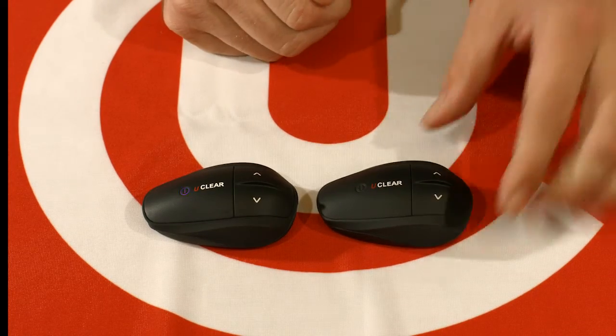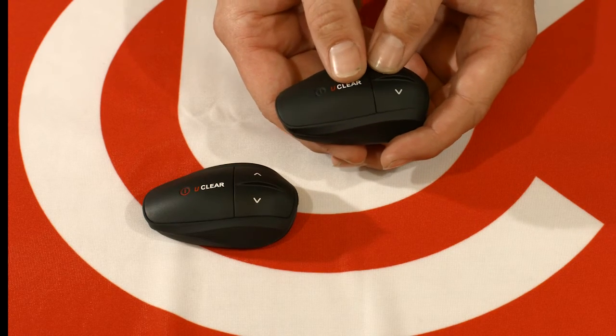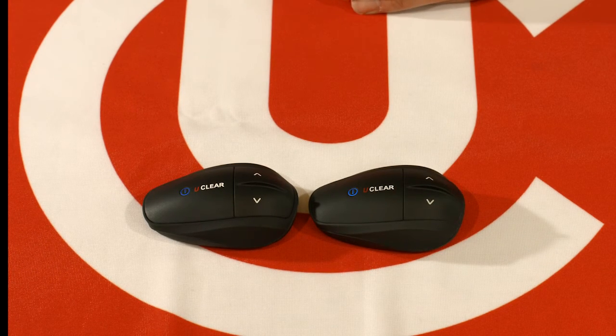On unit two, you are going to press the power button and up button twice simultaneously — also a quick double tap. Set the units next to each other and they will find each other. Now unit one's music is shared to unit two.